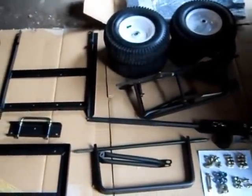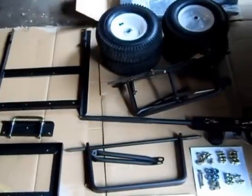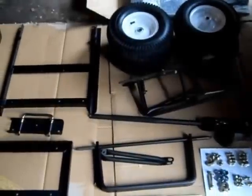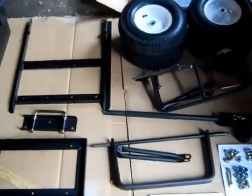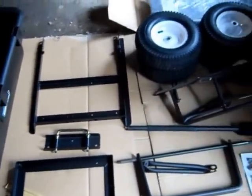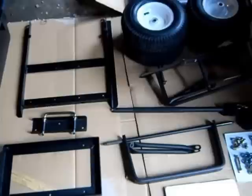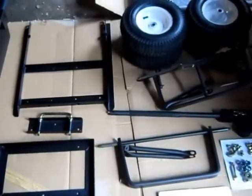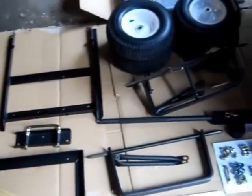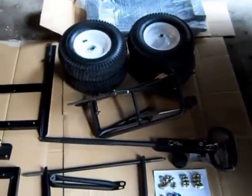One reviewer on Tractor Supply's website said he took two hours to assemble it. Another said the pictures and instructions were laid out in a way that led him to put some parts on upside down, and he wasted a half hour taking parts back off. I'm not going to show all the assembly steps — I mainly want to show you what you're getting for your $99 or $129. If I come across anything unusual in the assembly, I'll let you know, and I'll give you the list of tools I used.